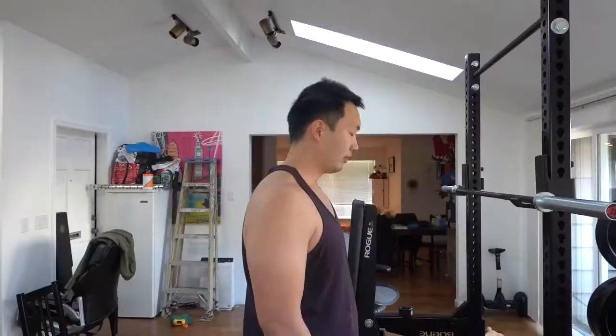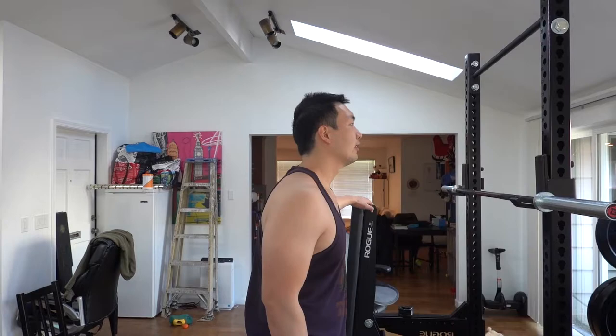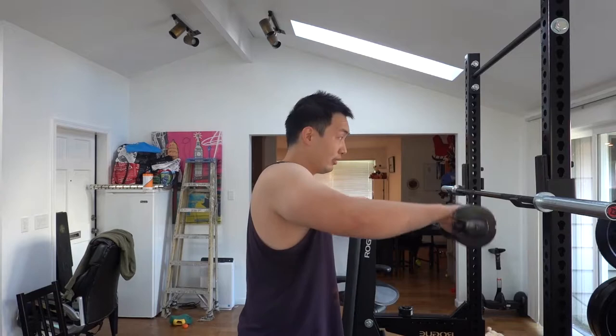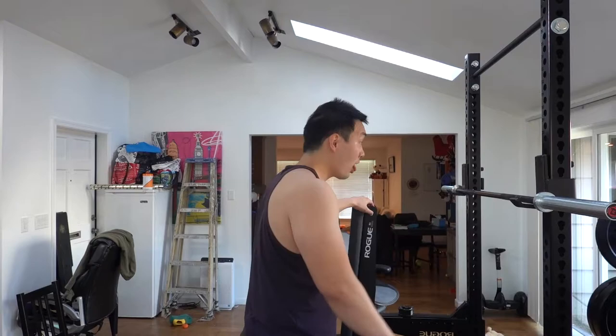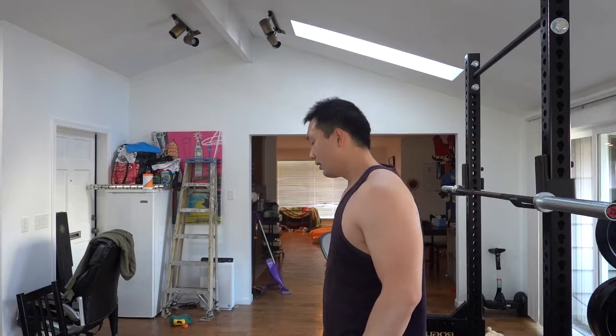I decided to bump the weight up to 50 pounds for the shoulder presses and just went with the regular shoulder presses rather than Arnold. Again, it's all about keeping a good tempo — 10 to 12 reps for each movement and just feeling the burn. Make sure as you're doing a lift, you have good breathing consistency. Every time you lift, you want to exhale, and when you come to a resting position, you want to inhale.